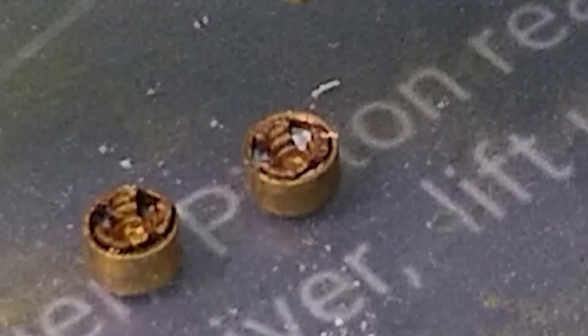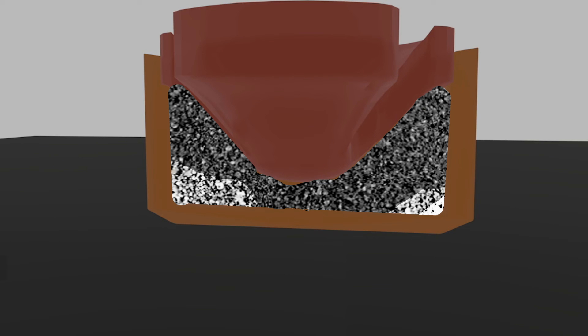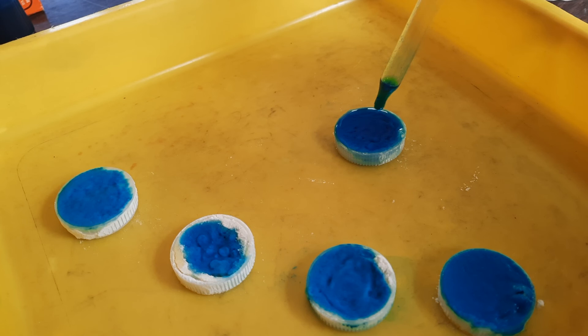I support 'if it ain't broke, don't fix it.' If your primers are sufficiently powerful and reliable, I wouldn't touch a thing. However, if you inspect your spent primers and find primer compound that hasn't been totally consumed, you may want to try the two-step activation, change your percentages of water to alcohol for your activator, and perhaps not pack your primer compound too hard. By tweaking the activator or activation process, we might find additional power in our primers.